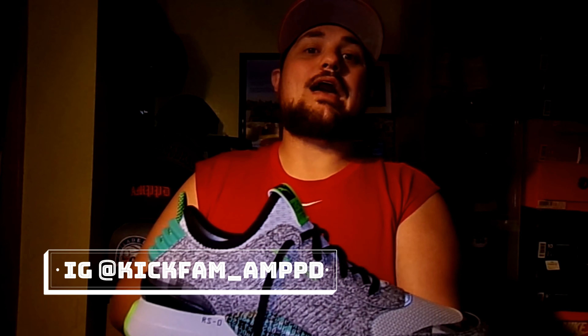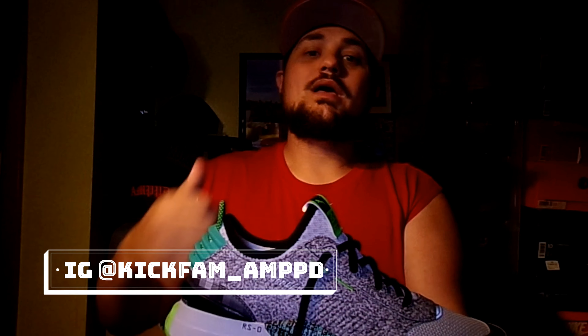This is Dave with Kick Fam, back with another sneaker video. If you're not with us yet, join the fam — hit that subscribe button, hit that thumbs up if you liked this video, drop comments below, and until the next one, I'll see you then.